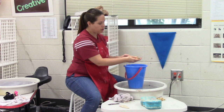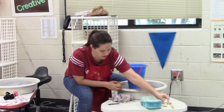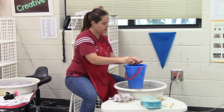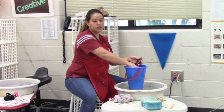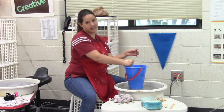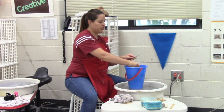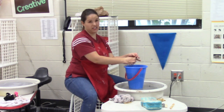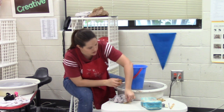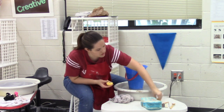I'm going to rinse out my sponge and then wipe off my tools. I didn't use this one so there's no reason to clean it. You're just going to make sure all the clay is off, because when clay dries it turns into dust very quickly and easily. Clay dust has something called silica in it — silica is not good for our lungs, so it can make your asthma, bronchitis, or any other respiratory problems worse. So cleanup is a very important part.